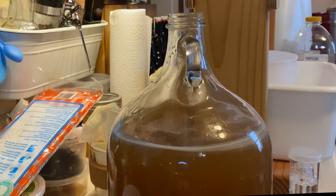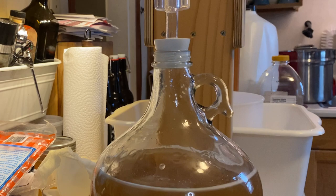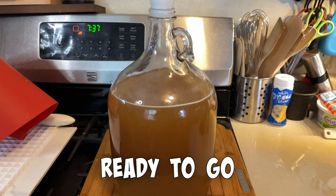So there we go — everything's in. Cap it up, fit it with a bung and an airlock, and cover it up so it's protected from the light. Let's see what this is like in 24 hours.